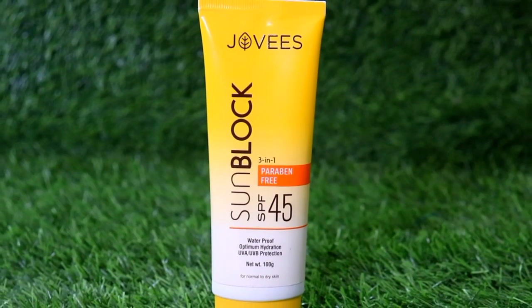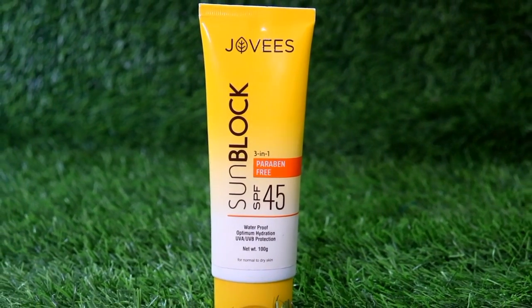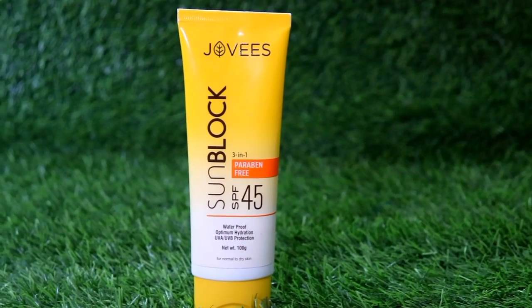Hi everyone, welcome back to my channel. This is me, SHINee. Today I am going to share with you guys Jovi's Sun Blog review. This is SPF 45 sunscreen and I am going to share with you an honest review in detail.